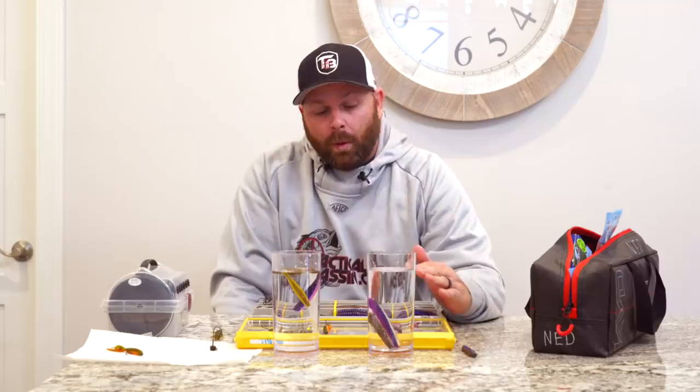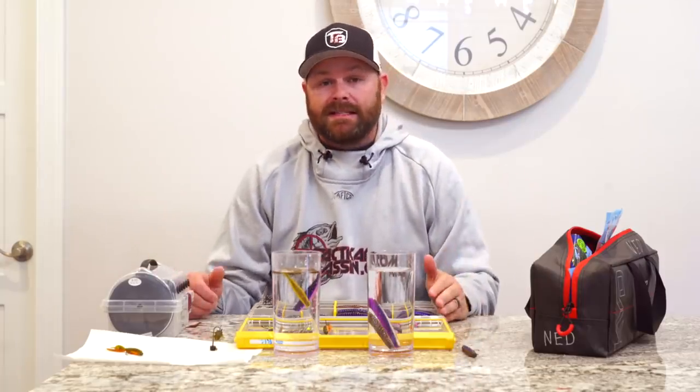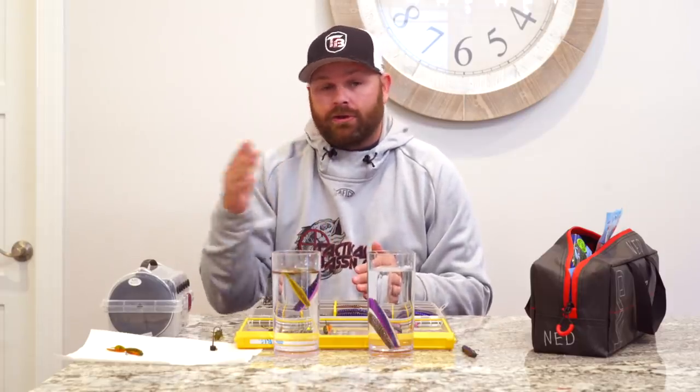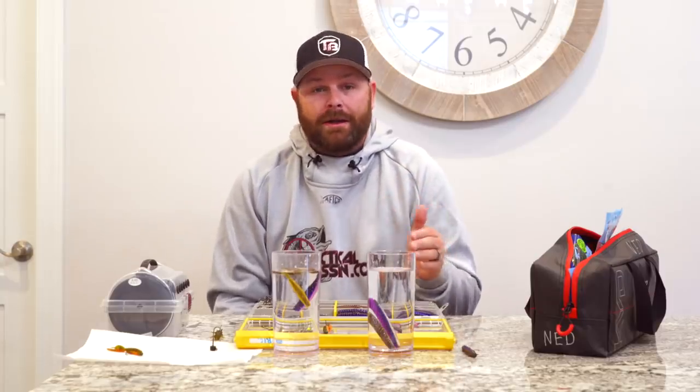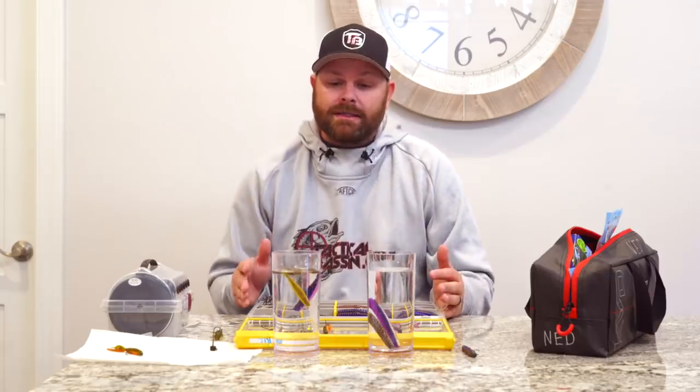So it's not just about whether they float. To really be a successful finesse fisherman, you've got to look into these details. Pay attention to what line you're fishing — eight-pound versus four-pound test is completely going to change the action of your worm or Ned rig. Next time you're home organizing tackle, grab your Ned rigs and favorite drop shot worms and play around with what they look like underwater. Rig them up in a small five-gallon aquarium and you'll be surprised what they look like with minimal movement and when you shake that rod tip.